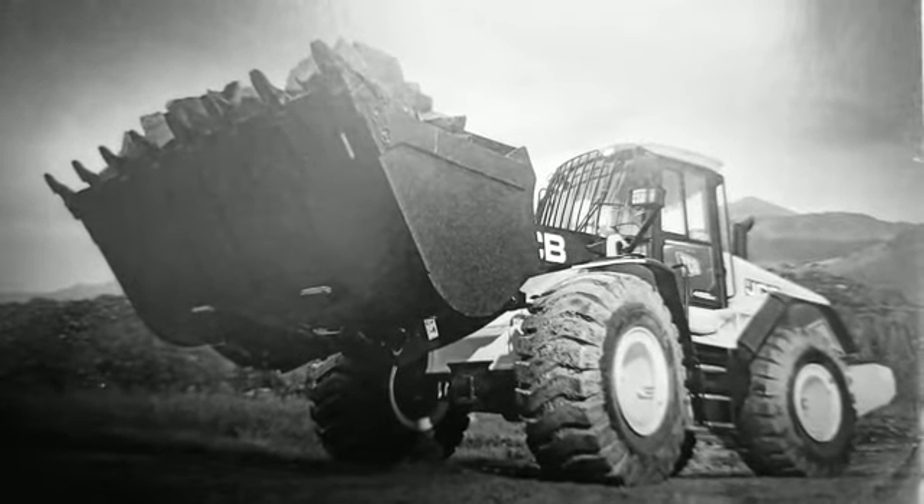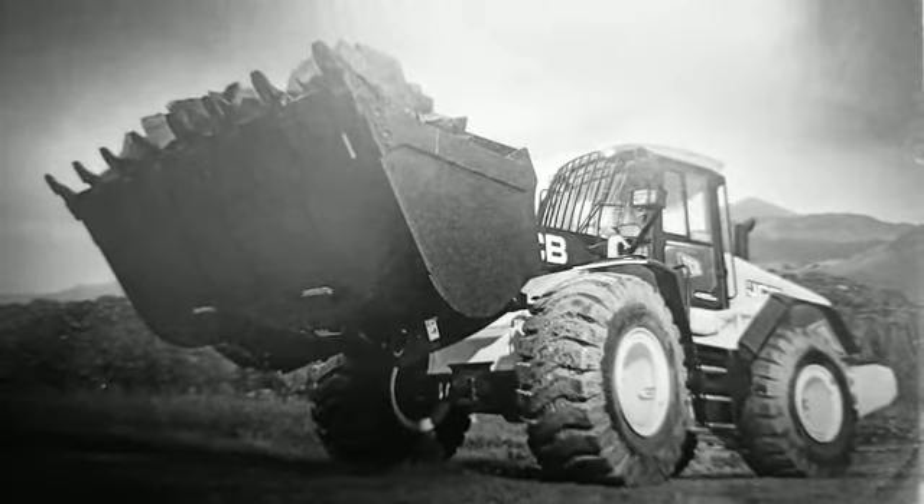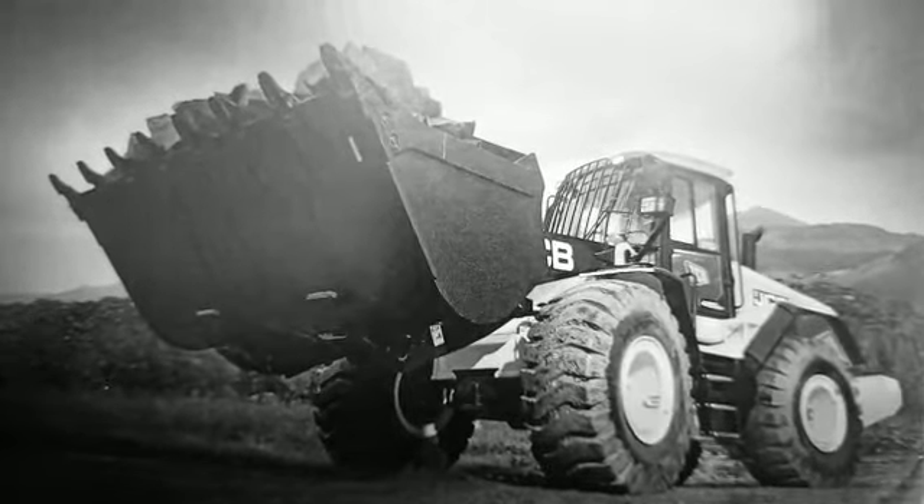Tyre size is 23.5 x 25, BKT tyre type L3. Operating weight is 17,800 kg.